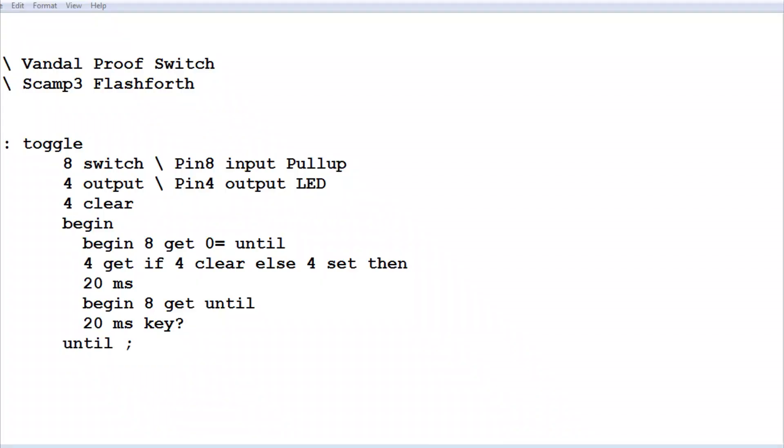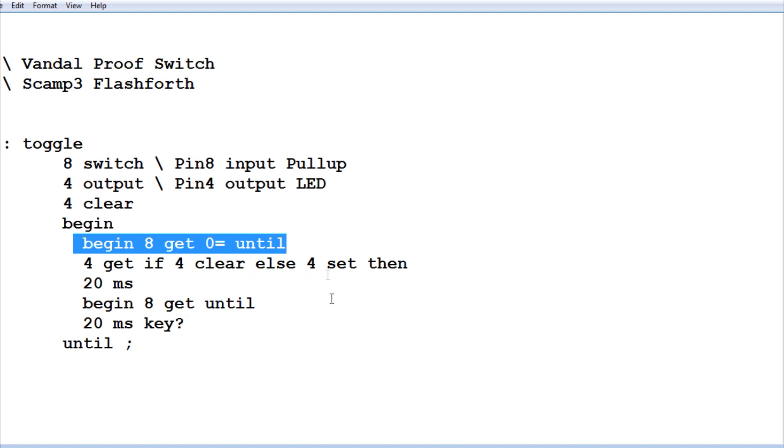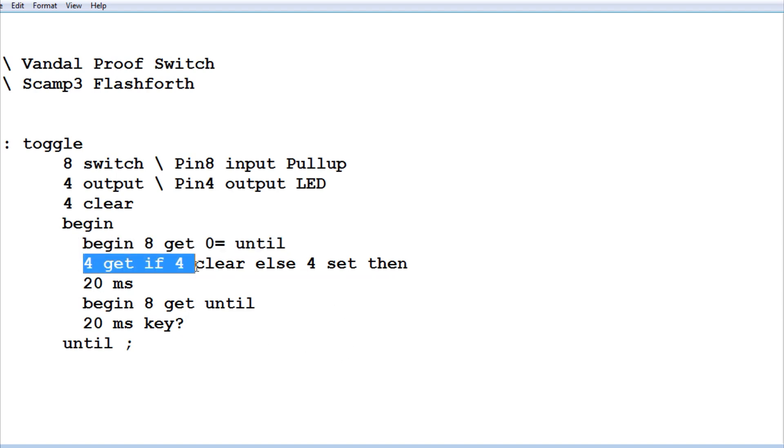Here's the code running on the SCAMP3 board, written in FlashForth. The program is called Toggle. First, we assign GPIO pin 8 as an input with a pull-up — that's where we connect our vandal-proof switch. GPIO pin 4 is configured as an output connected to the LED, and we clear it so the LED is off. Then we go into a Begin-Until loop — a continuous loop until we hit any key on the keyboard. The code sits there waiting for pin 8 to go low when we press the button. As soon as it goes low, it toggles pin 4, toggling the LED, and waits 20 milliseconds — a little contact debounce time.